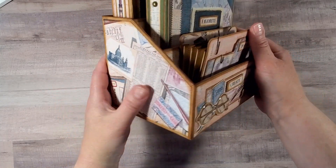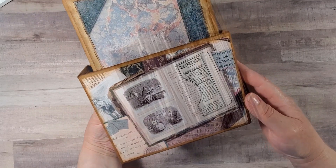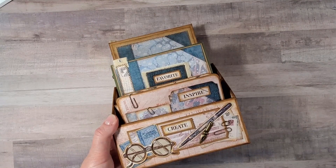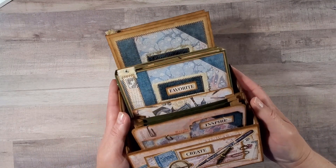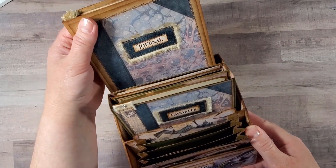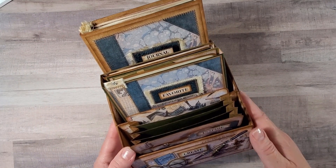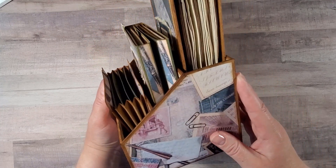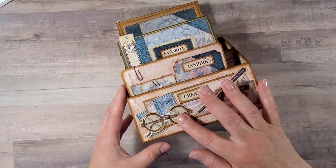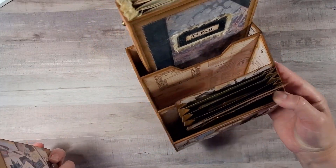This is how it looks from the side. And this is the back. I love the papers. The paper pack I'm using for today's project is called Vintage Library, and the pack includes 24 journal pages with the help of which you will create the journal that I will show you in a second right here. The pack also contains eight background papers.